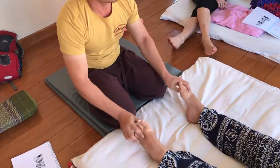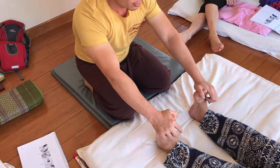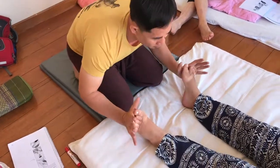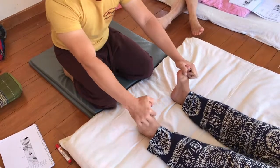Relax all the time. Exhale, push. Stay. Count in your head: one, two, three — three times. Press. Locked. Thread the toes. One, two, three.